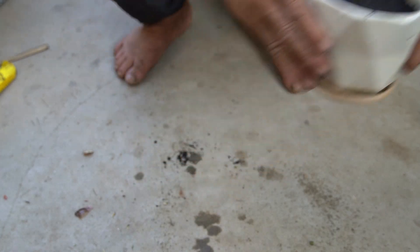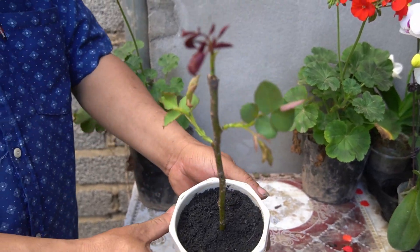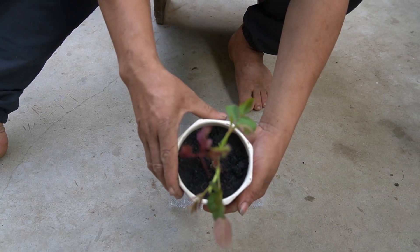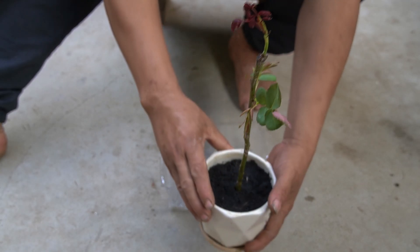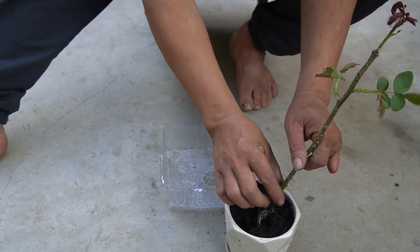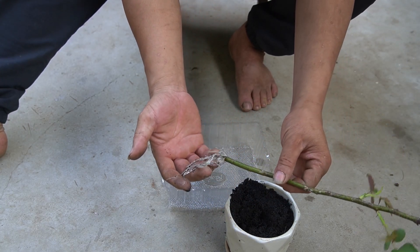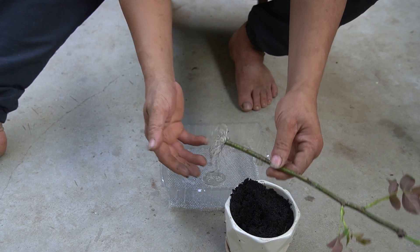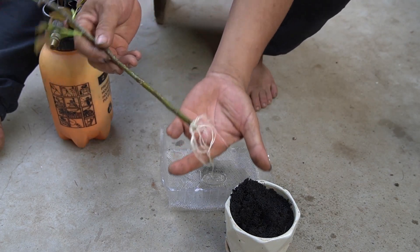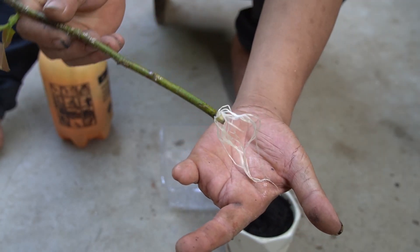We need to keep newly planted plants in a cool place. After seven days of incubation, the rose branch has sprouted and the roots have developed well. Now we can plant it in a suitable pot according to our needs.